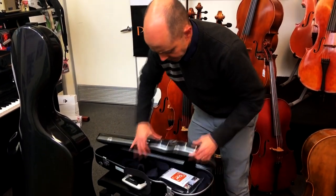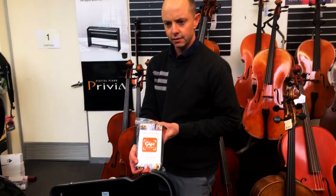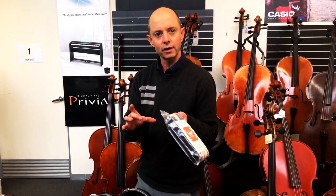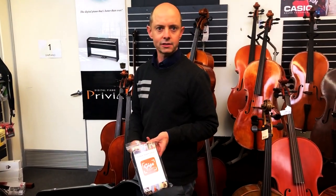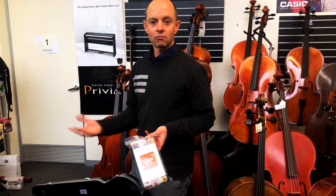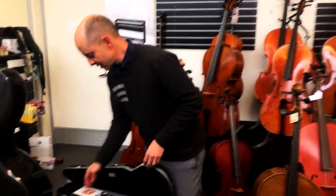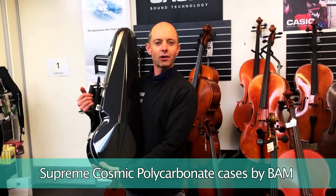I noticed a little ad in here for Gigs by BAM — that's a new thing they've brought out. I haven't got my hands on one yet, but it's a little box that runs on the mobile phone network. You put it in the pocket of your case and you'll be able to track your case wherever it is in the world. It also gives you temperature and humidity readings, so if your instrument is in distress you can run and grab it and save it. I'm very excited about those.